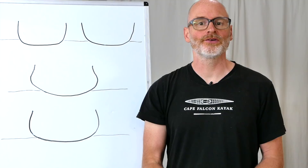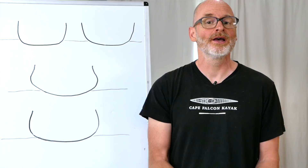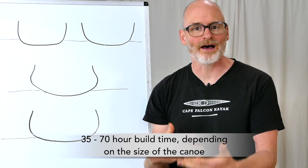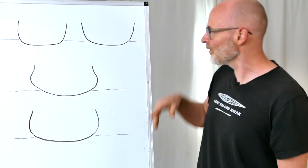I should clarify these are shaping constraints using our particular building system, because there are other ways to build a skin-on-frame canoe. You can build a strong back and a set of canoe molds, just like with a cedar strip canoe, and laminate individual ribs to any shape you want. But at some point you have to ask yourself if that's not going to be just as much work as building a cedar strip canoe. What attracts most people to my style of building is that it's a lot faster and easier. With the free-bent system I use, we are constrained to shapes the wood can flex easily into.